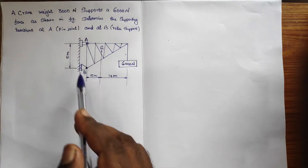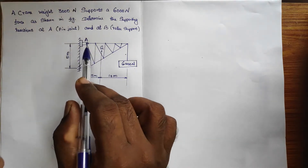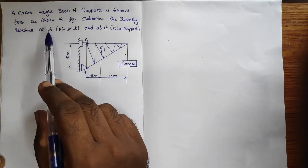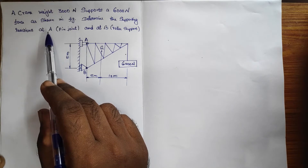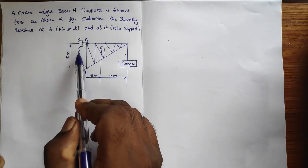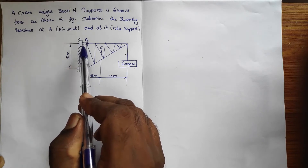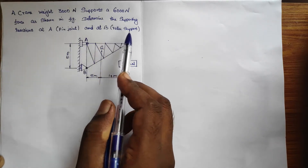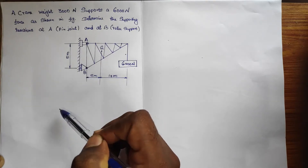So this is the diagram given. This is the crane arrangement, and at point A there is a supporting reaction which is a pin joint — that is, a hinged support. And at point B it is a roller support.